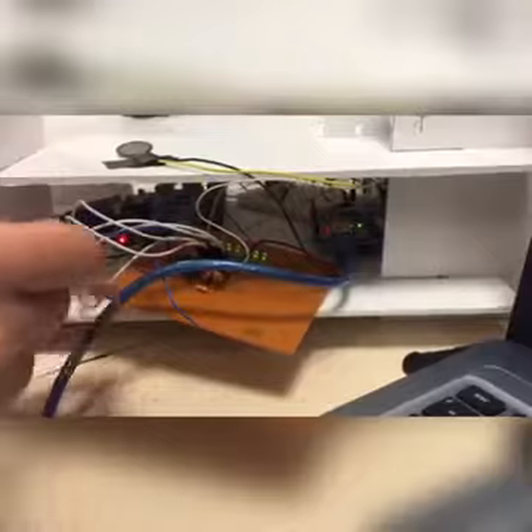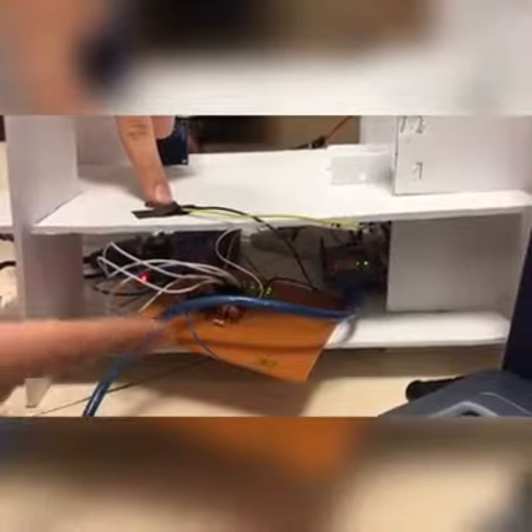I've used a force sensor, as you can see here, and a chip that takes the signals from the force sensor, which are analog, and converts them to digital ones. The LEDs display the digital signals. If I push harder, it becomes larger.